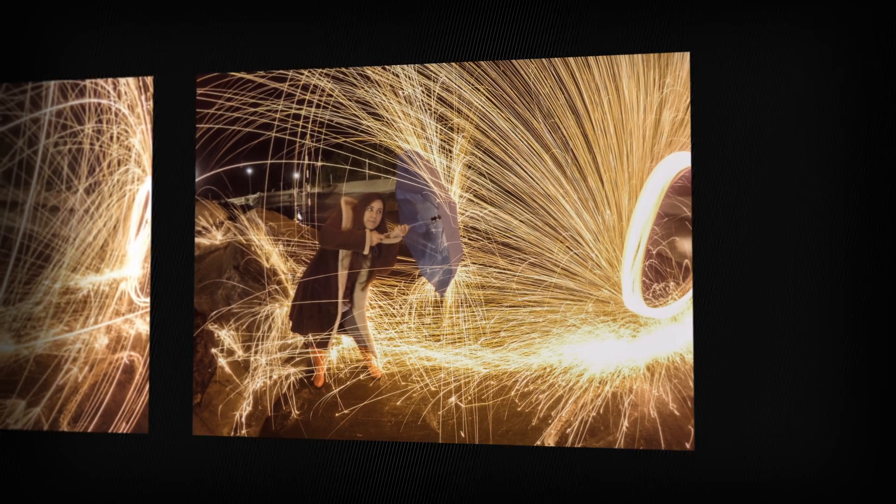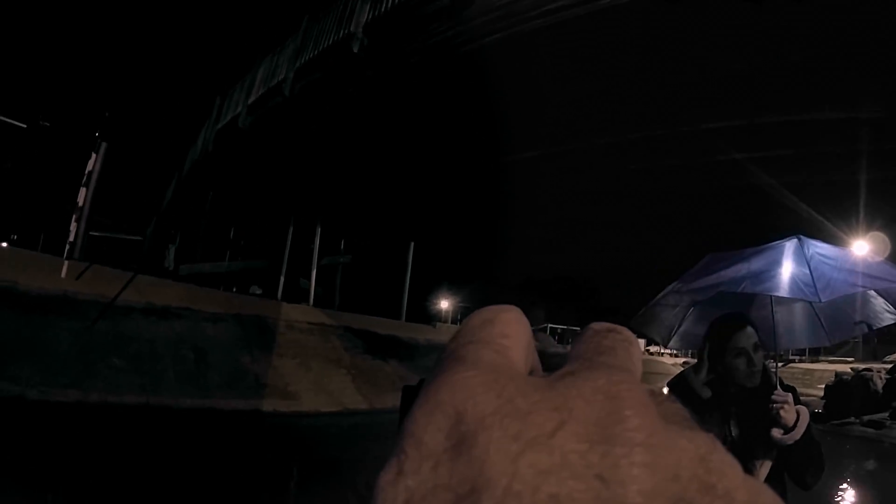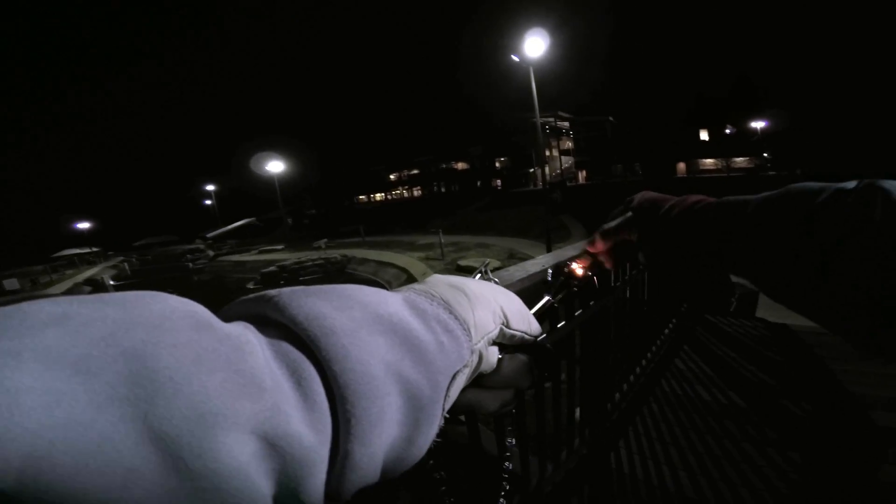Should we try from the top of the bridge? The right settings are incredibly important. Let's try two-second exposures, ISO 100. This time the sparks are gonna rain down on you from up above. So when you get the battery, just touch it and kind of rub it. I think this is perfect for trying to hit Haley.